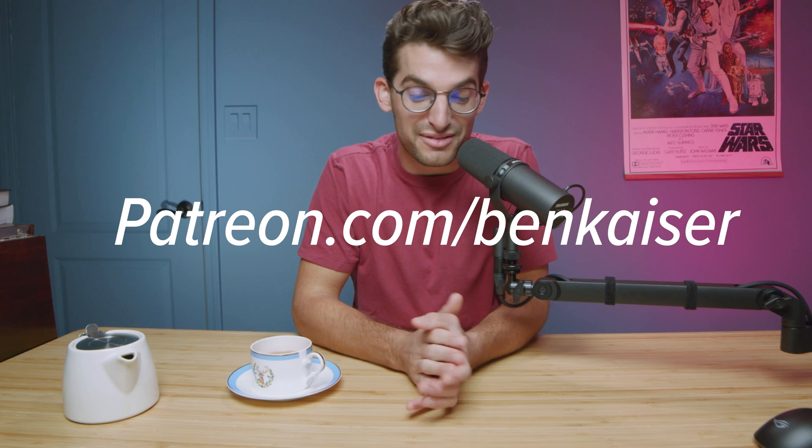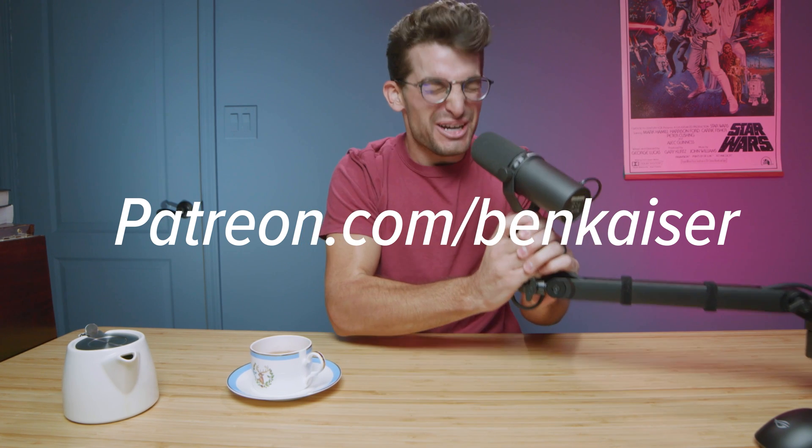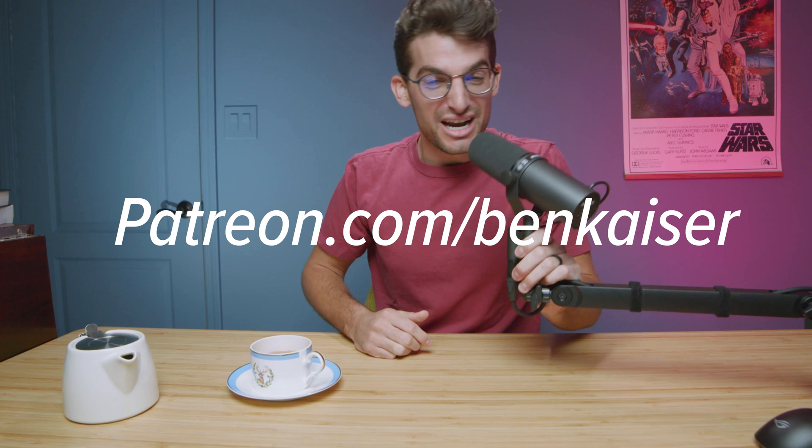We're launching a Patreon and you should join — it's going to be awesome with never-before-seen content.